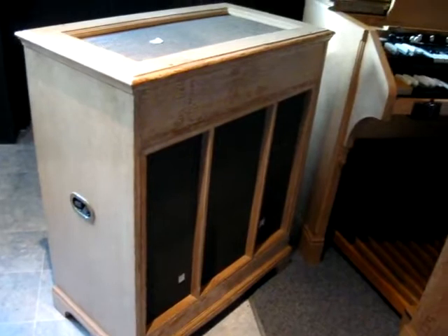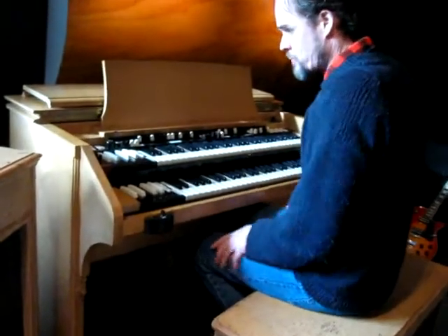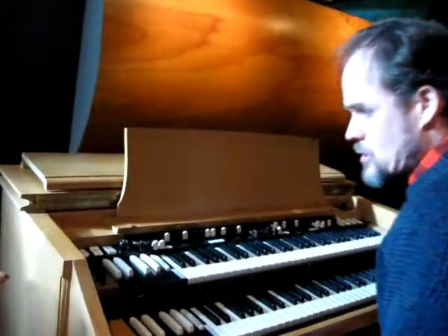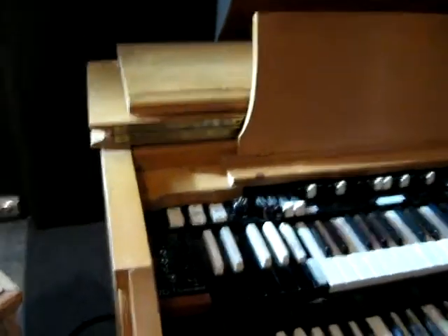It provides a lovely dark bluesy tone. Now I'm not going to use all of the settings on this thing because there are many. I'll just use a couple of my favourites. First of all, let's play this thing clean.